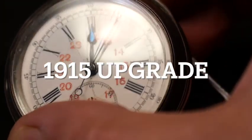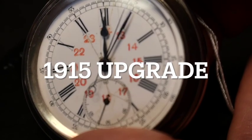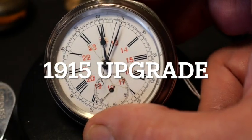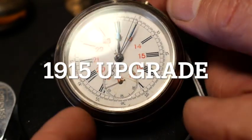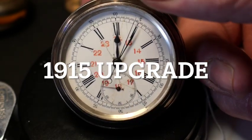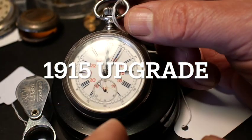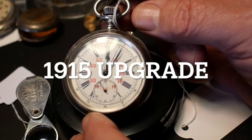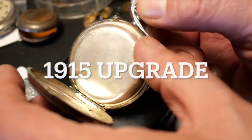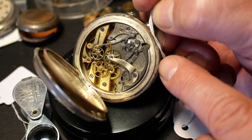Welcome back everyone. Here we've got a 1915 upgrade on an 1898 pocket watch. You can see they've put red numbers on a 24-hour scale on the face. It is Roman numerals, which means it is from the late 1800s. You can see the beautiful silver case — 875 — and on the interior it is just stunning.